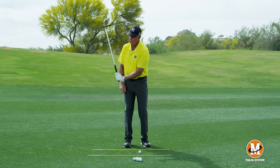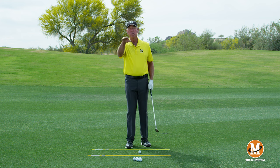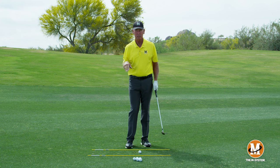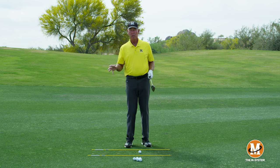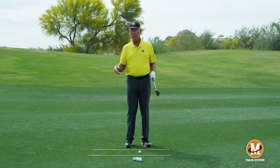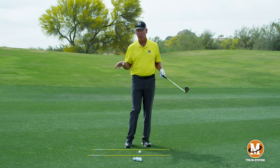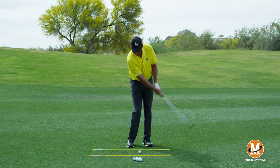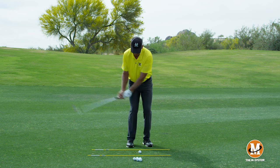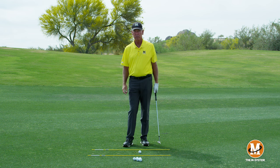When you get too much up and down in the picture, it's harder to make your angle of approach consistent. There are players who have done it that way, but we're getting back to how do we make this simpler and easier with more room for error. So we've changed the grip just slightly from our chipping grip because we want a little more hand action, but we still don't want a lot of up and down in our wrists.